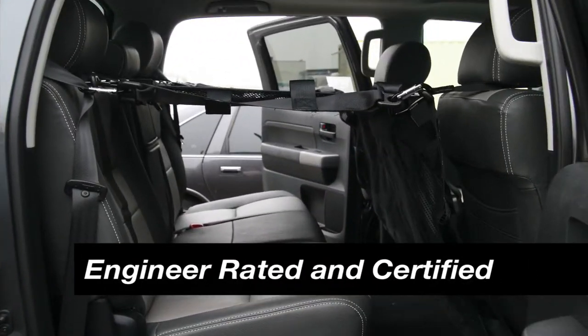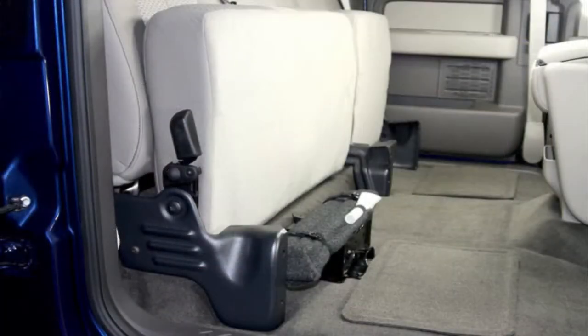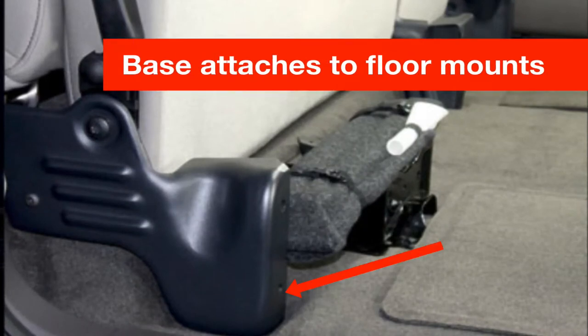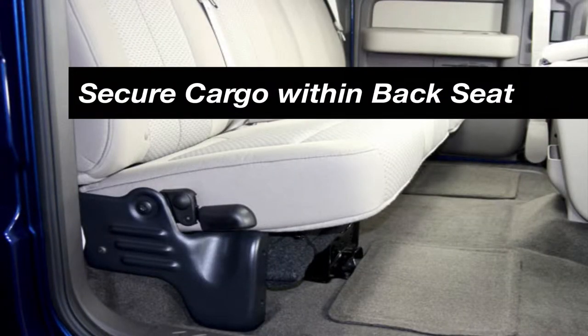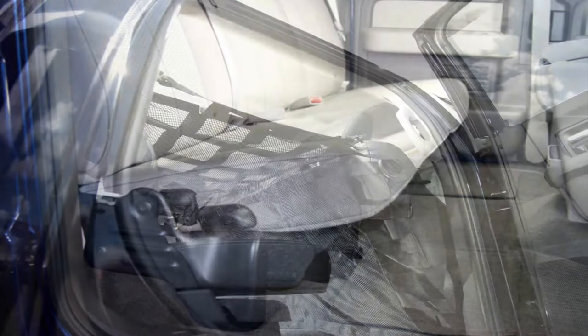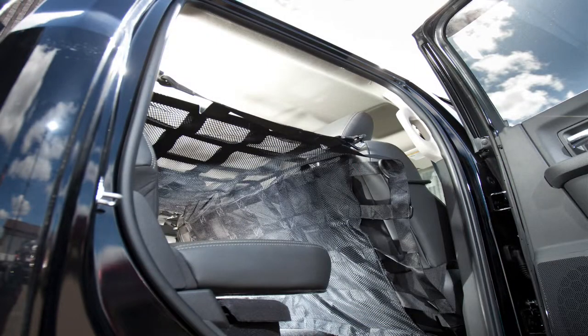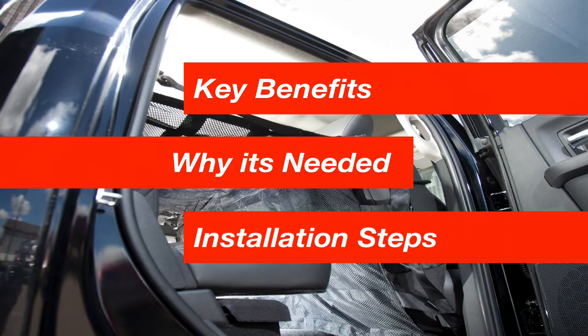As a completely engineer-rated and certified system, the QR interior restraint simply connects to existing seatbelt shoulder straps while the base of the restraint attaches to various four-mount options. Its design is intended to secure cargo within the back seating area, enabling the utilization of the rear of the vehicle for storage purposes. This video will cover some key benefits of the restraint, why it is needed, and installation steps for the vehicle.